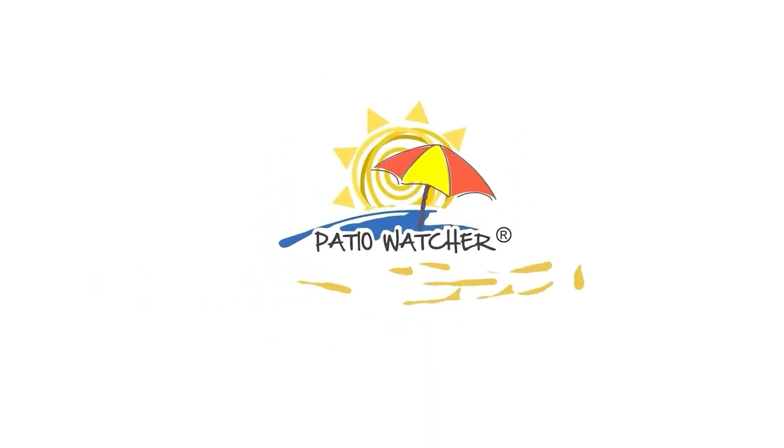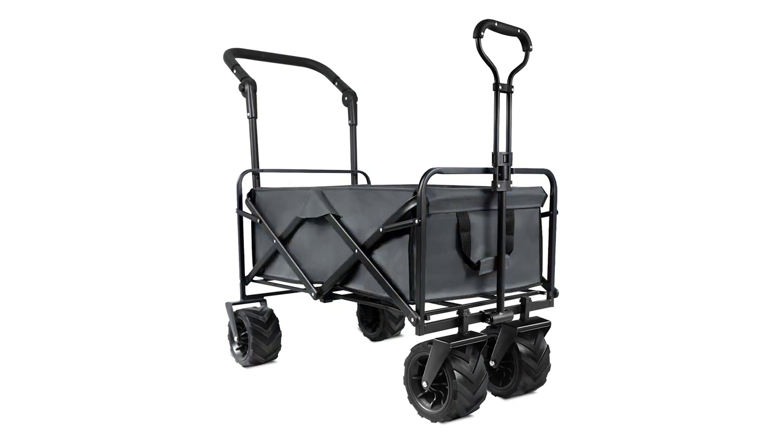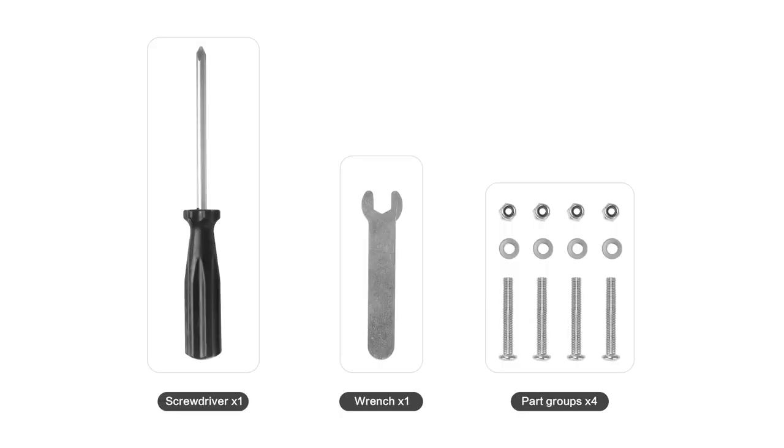Dear customers, this is the wagon using instruction for Petit Watcher garden cart. First, let's confirm the part package. There is one screwdriver, one watch, and four part groups.